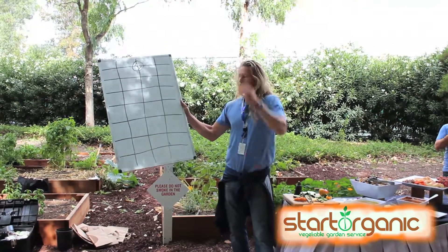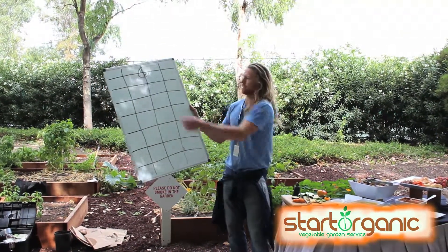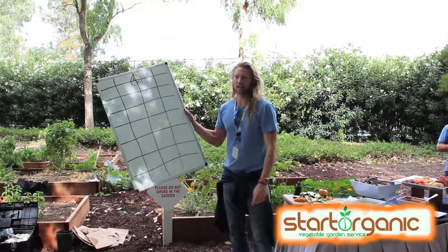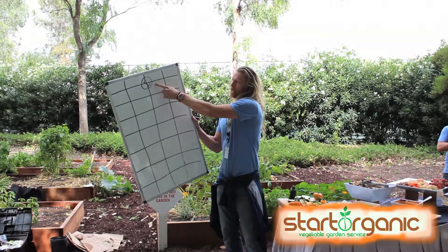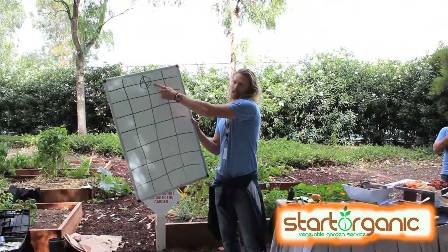This is 32 square feet — a 4 by 8 box like what you guys have here. All of your irrigation is off on one end; we try not to put the irrigation off in the middle.